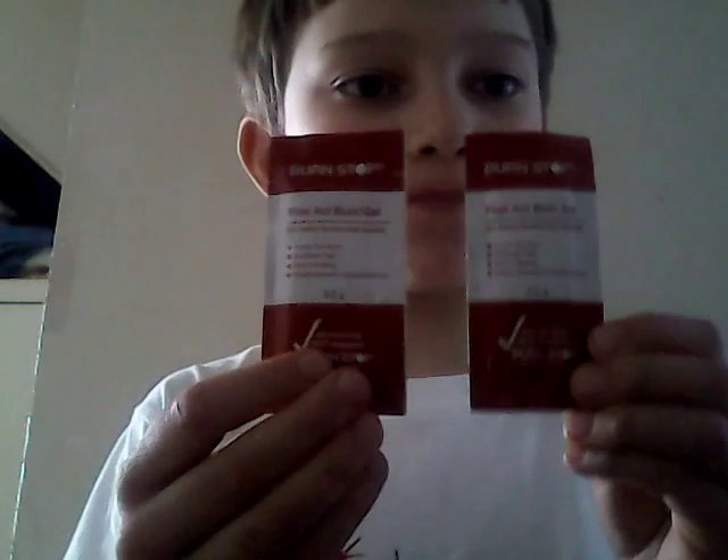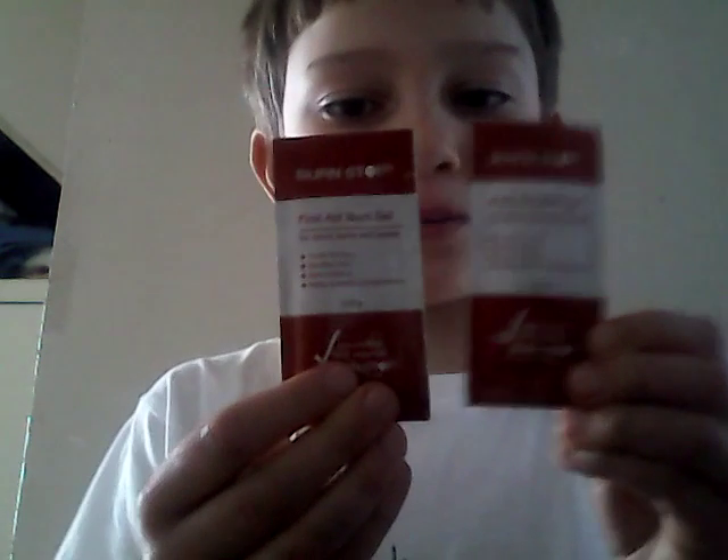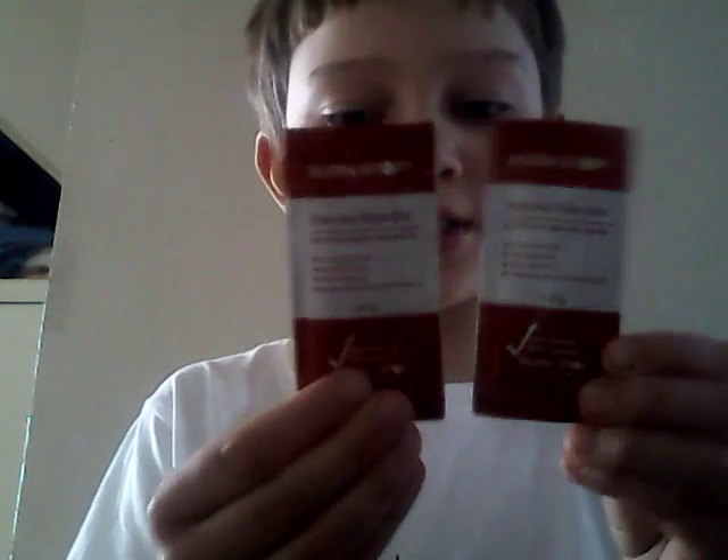I've got two Hyperband conforming bandages, size 7.5 centimetres by 4 metres. I did have three but had to use one — my nan burnt herself. And we have Burnstop burn gel sachets, 3.5 grams each. I've only got two now; I didn't have three.